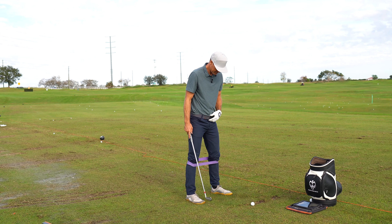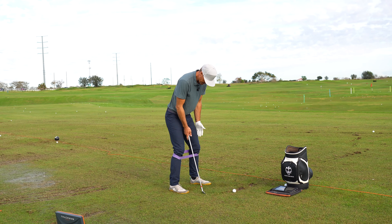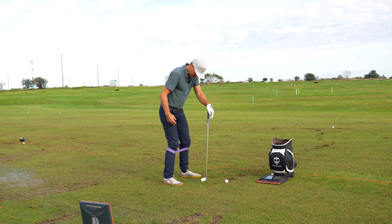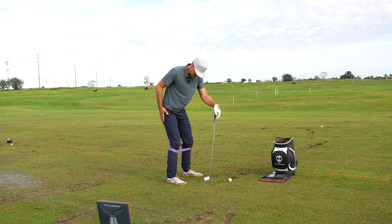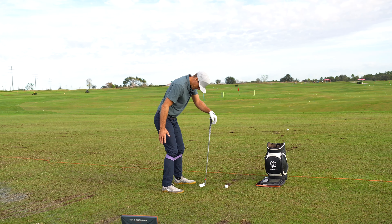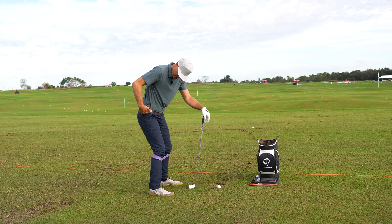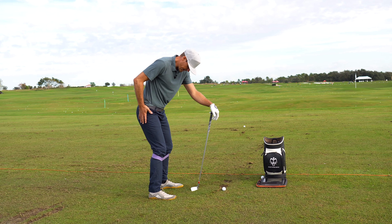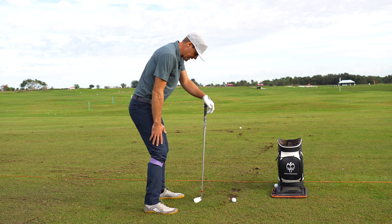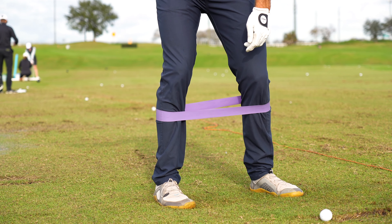Finding it hard to sort of control how their hips are moving, leading to it being a little bit not efficient through the ground and how they're using their feet. So this is really easy - just have an exercise band here, it's got decent tension on it. What I'm going to do is put it just under my knees. If I put it up higher, it's a little bit easier. The lower I get, the more challenging it gets, so I'm going to put it a little bit lower and highlight the tendency for this player.